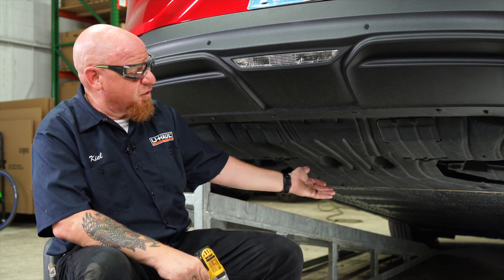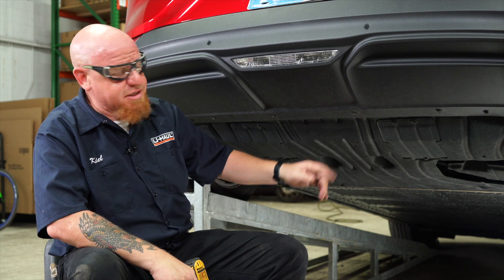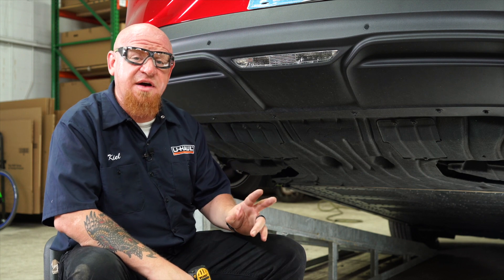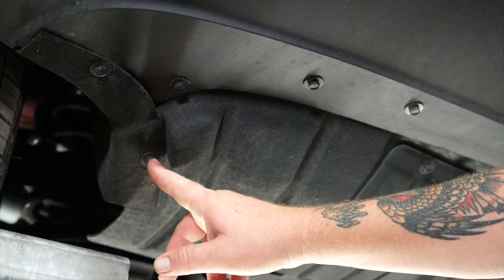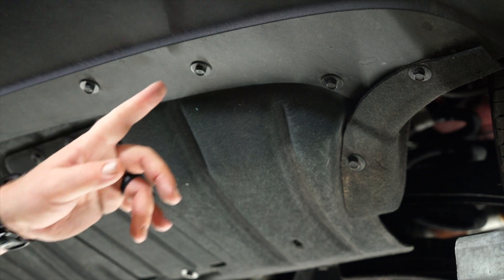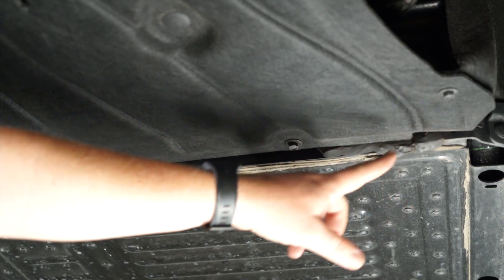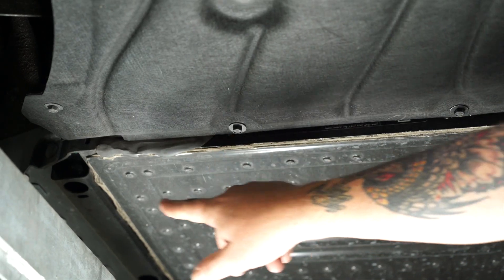To get this install started, we're gonna remove this large underbody panel here to get access to our frame rails. The instructions state that there are 16 10-millimeter bolts and four push clips that need to come out. We did identify two extra 10-millimeter bolts that also need to come out. So we've got five on the driver's side, two in the middle, five on the passenger side. Continuing on the passenger side, we've got another three, and the final three on the driver's side.